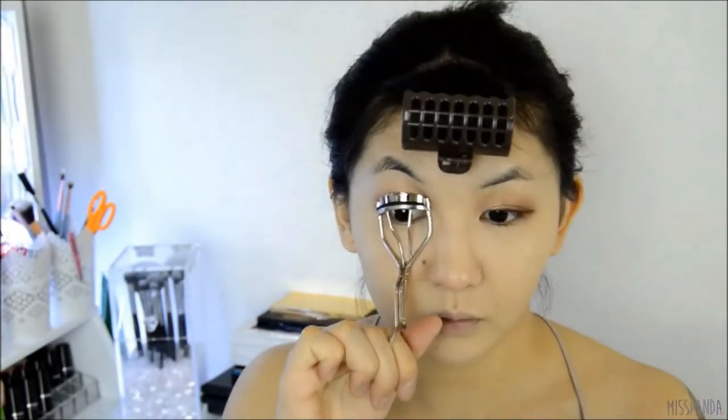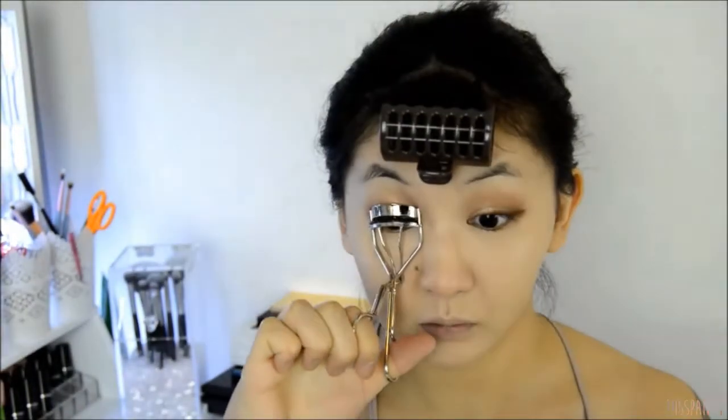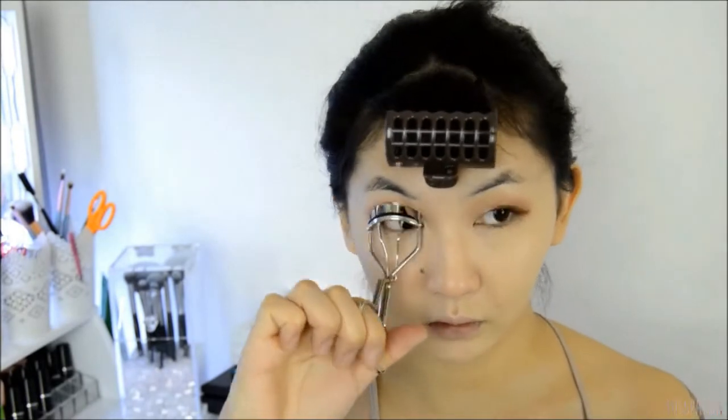With the top lids done you can go ahead and curl your lashes and apply a coat of mascara to the top and bottom lashes.